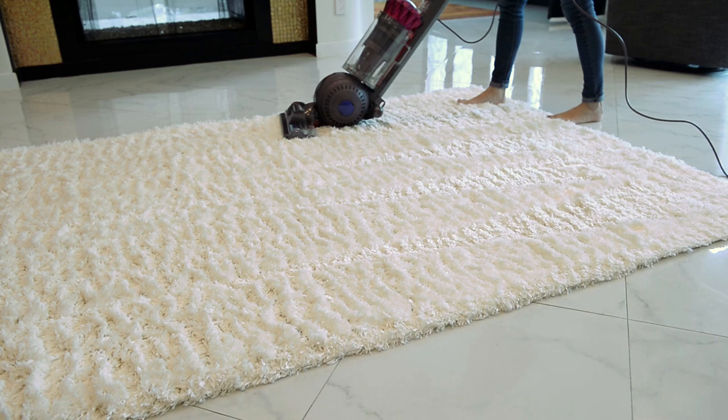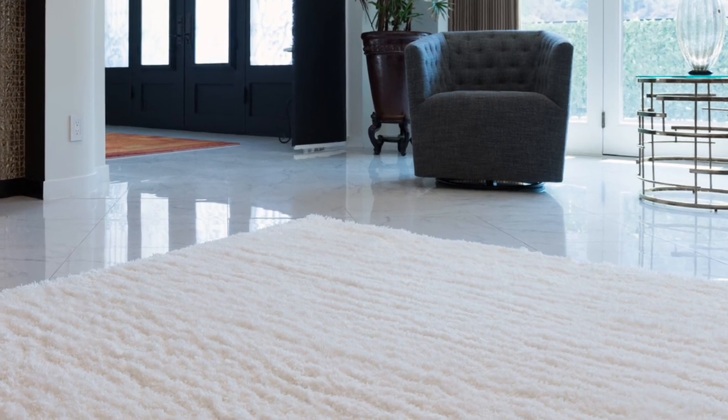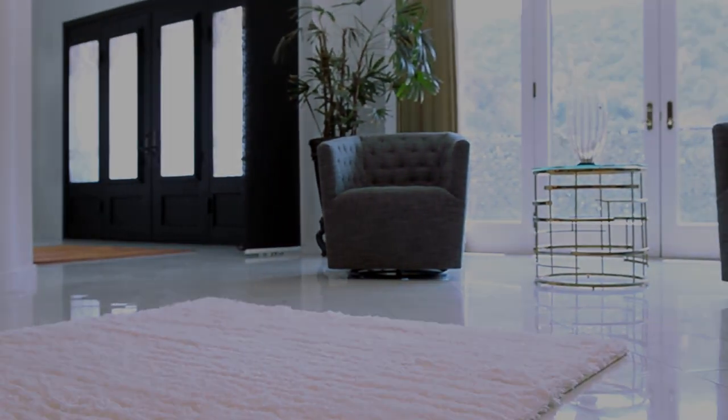You can also turn the rug over to vacuum the floor underneath it and the back side of the rug itself. By properly taking care of your shag rug, you will be able to enjoy it for many years to come.